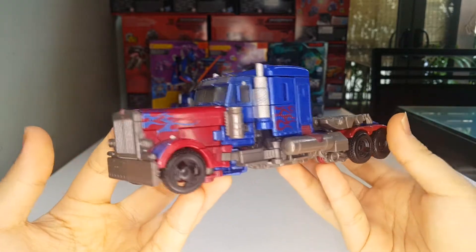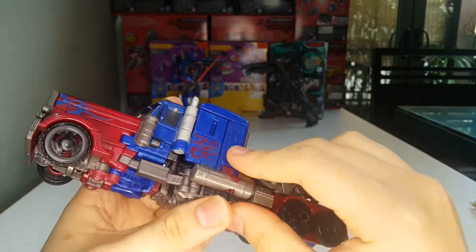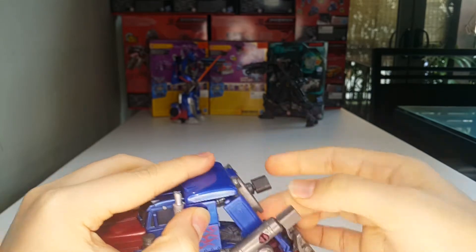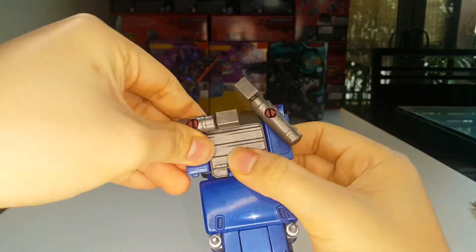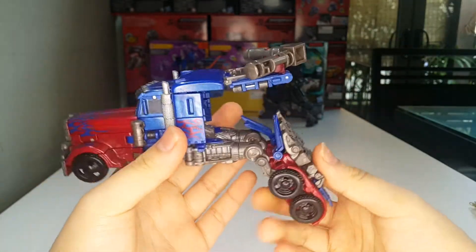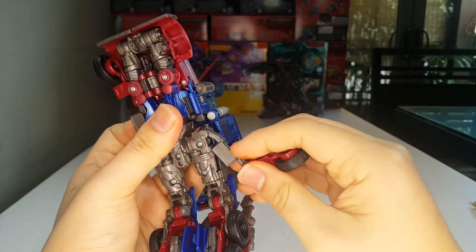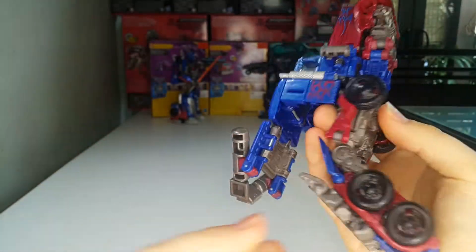First, take these gas cans, untab them and raise them up. This whole section will just come up, and these will flip up. Rotate it around, flip it up — the instructions tell you to rotate it the other way but this is the proper way for the backpack because the other way just doesn't look good. Now take this wheel section, untab it, bring it down on the double hinge, bring that down first, bring that up, and tab that in. Same thing on the other side.